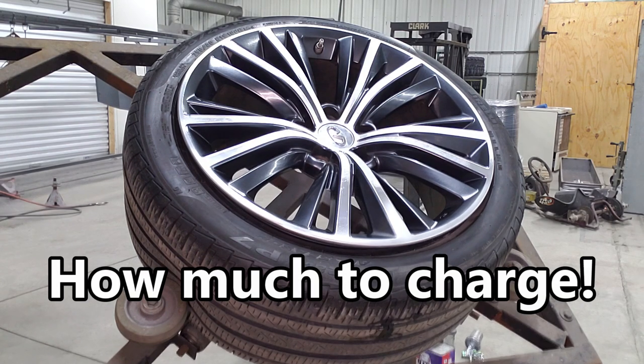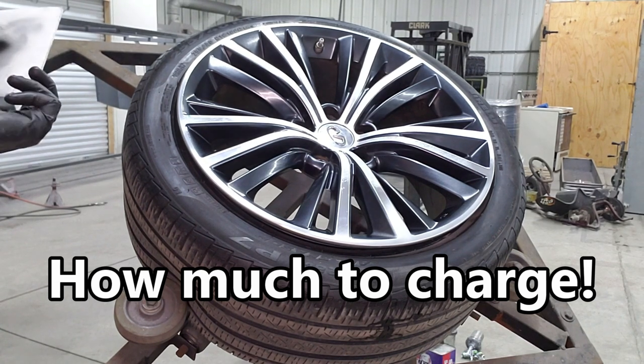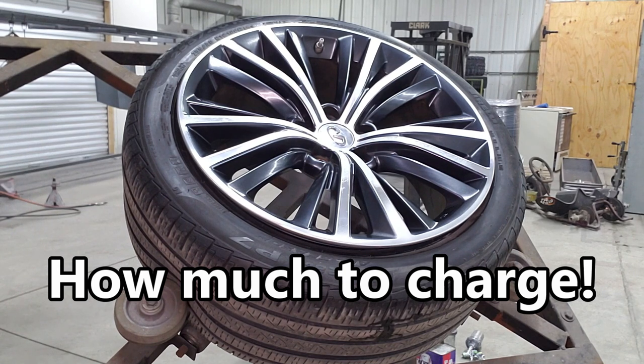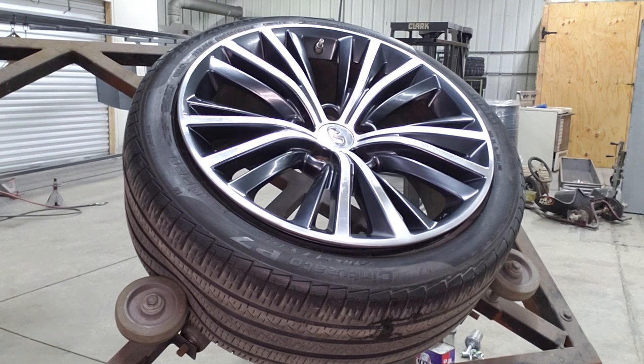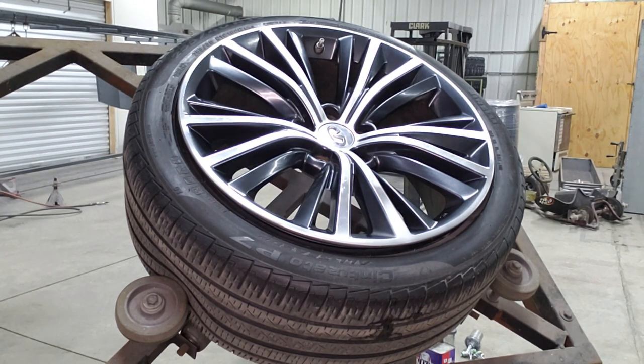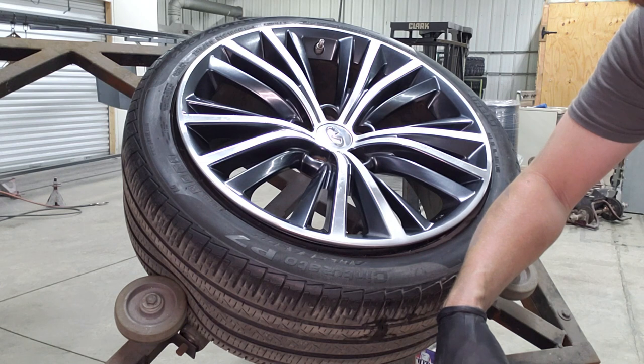We have a total of three wheels to do on this car. It's a wholesale account so the prices are a little cheaper than retail, but if you were doing this for a buddy you can get anywhere from $75 to $150 a wheel. The actual time I've spent doing these three wheels is right at an hour, and that's with messing around with the camera. When you're set up in a shop or in a mobile trailer you can crank these things out pretty quickly. If you have any questions leave a comment below.